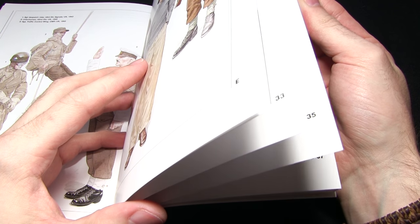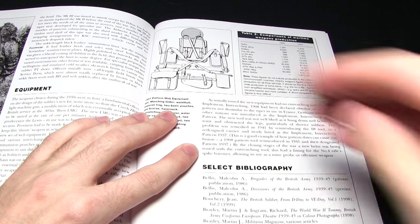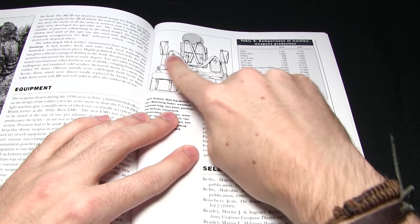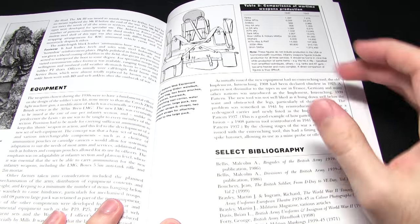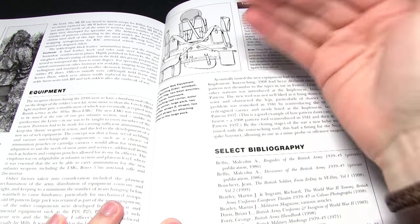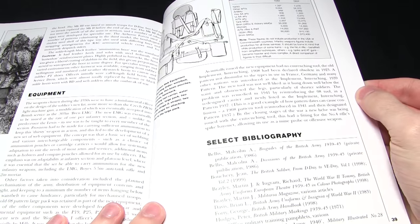Let's flip to page 39. We can see here we've got some of the equipment - essentially a flat view of the same equipment we looked at in the previous picture. We can see exactly all the webbing, how it's laid out, and how it was worn. There's a lot of information in these pages as well - it's not just pictures. I would highly recommend having a read through. It gives you really interesting insight into not only the kit itself, but also how it was developed and the pros and cons of certain equipment.